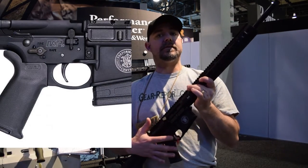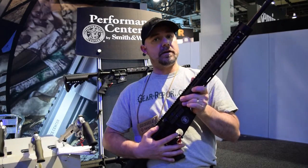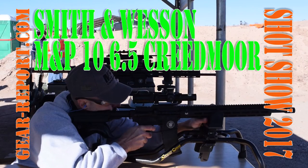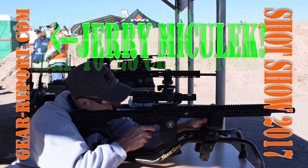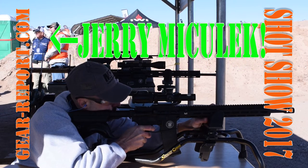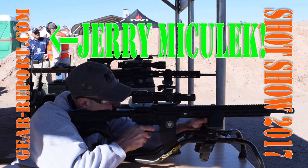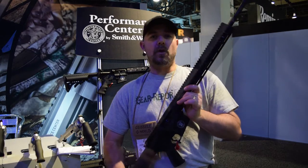The trigger is a two-stage match trigger at around 3.5 pounds. We're going to test performance at 100 yards and see how that translates to longer distances. The rifle is a little on the heavy side at about 9 pounds, so we're going to give it a workout.